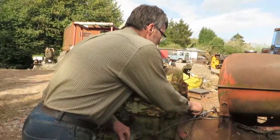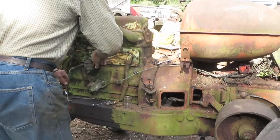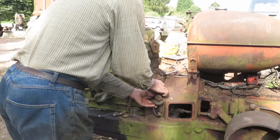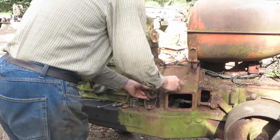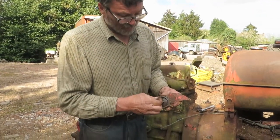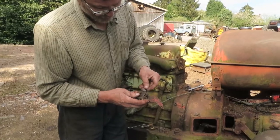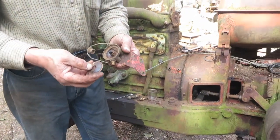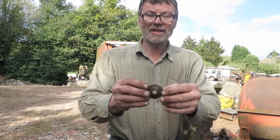Now we'll look at the glass bowl. Let's take this off the tractor to make it easy to have a look at. In the bottom of the glass bowl — or rather the top of the glass bowl — we're going to have a rubber seal. On top of that is a brass gauze. The fuel comes in through the holes in the centre and any dirt is supposed to drop to the bottom of the bowl. Before it leaves the bowl and goes up to the lift pump, it's supposed to pass through that brass gauze.